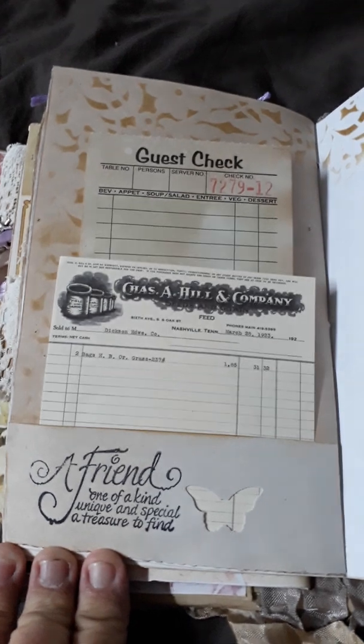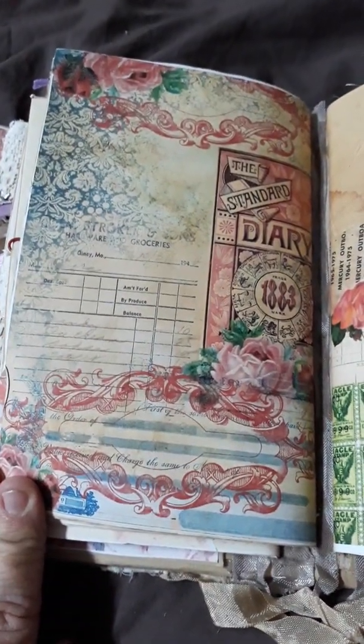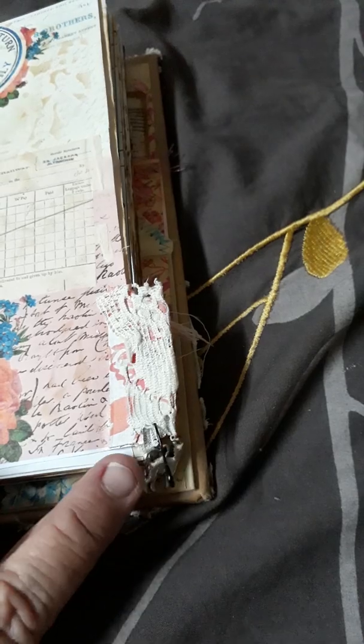More ephemera. And once again, heaps of spots to journal. Another little envelope just attached with a clip. I've got tabs on all of the signatures. That's the end of the second one. On each signature I've got a little bulb pin with little silver cats.